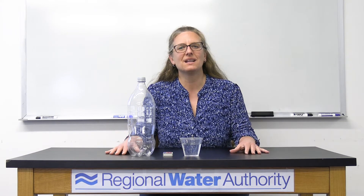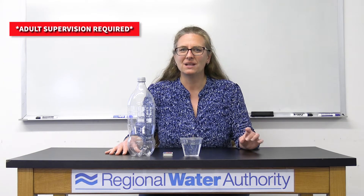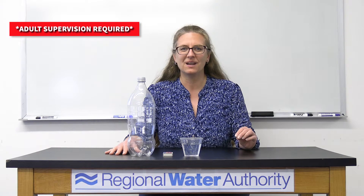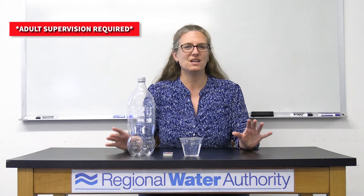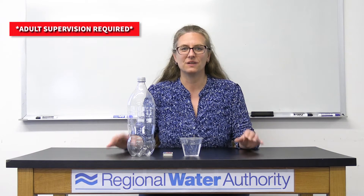Because we know how clouds are made, we can do an experiment today that's going to make a cloud in a bottle. Before we start today's experiment, though, it's very important to know you need an adult to help you with this experiment. We're going to be using matches, and you should never, ever use or touch matches. That's for an adult to do.